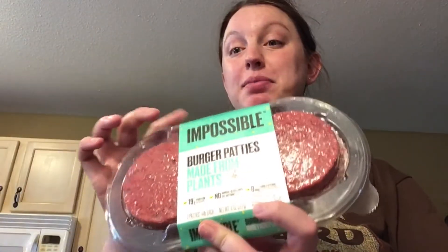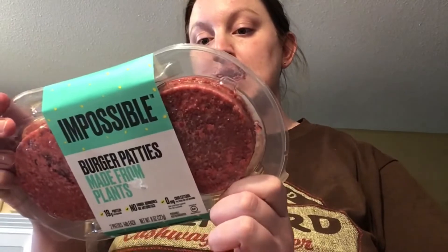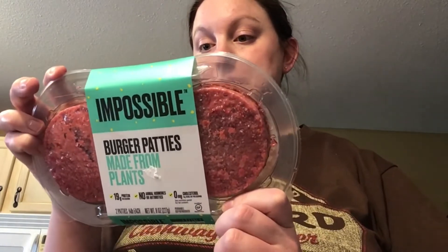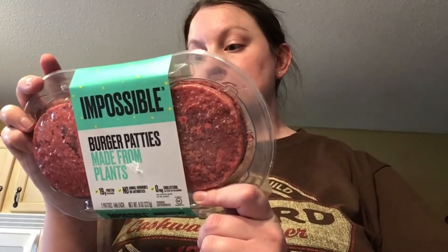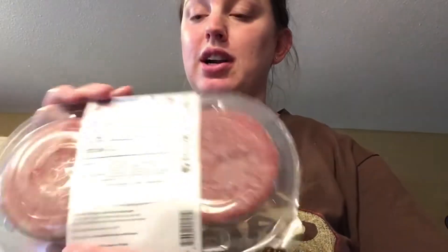We're trying out the Impossible Burger patties, which are made from plants. They contain no antibiotics, 19 grams of protein per serving, and are gluten-free at 240 calories per patty. They also have 3 grams of fiber. The only allergen listed is soy, and they are certified gluten-free and halal.